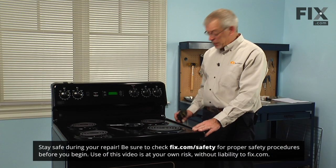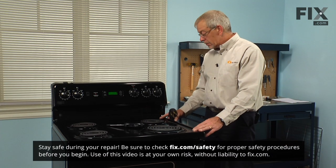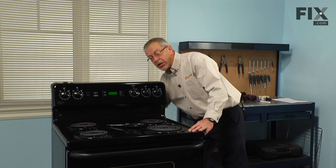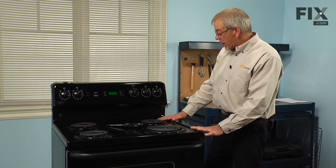The first step in this repair will be to disconnect the power to the range. If it has a cord on it, simply unplug it from the receptacle. If it's a hardwired range, we'll need to locate the breakers and turn those off.